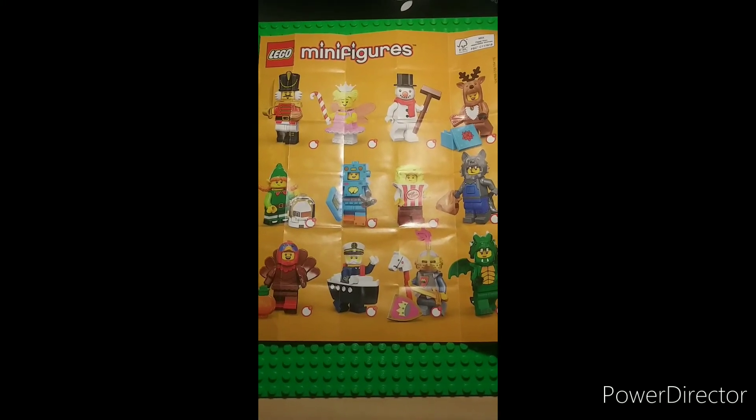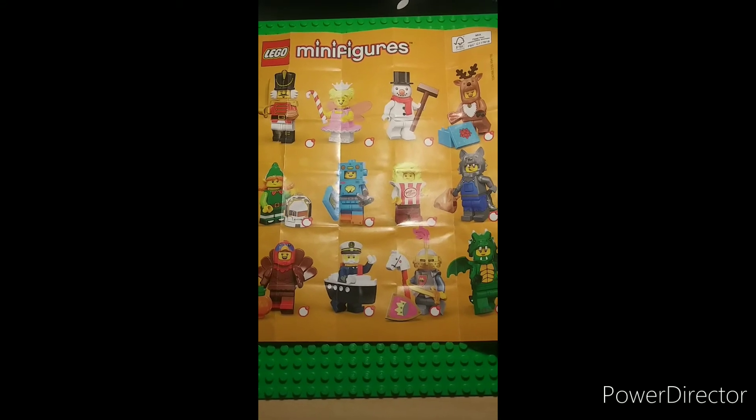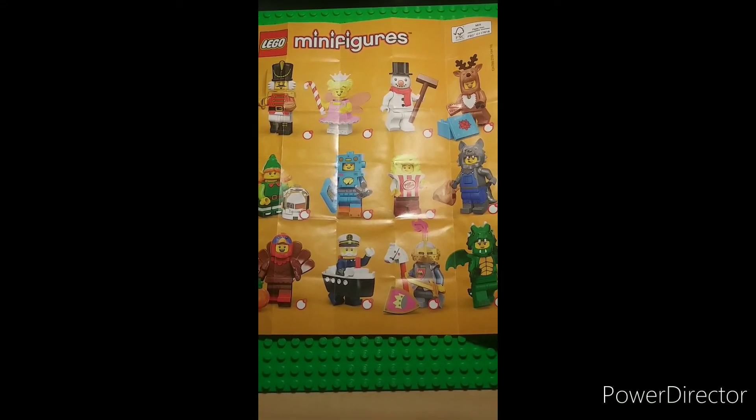Once again, here's the checklist and a field guide for all the minifigures from the series. I'll give you a minute to look things over so you can feel for the ones you want.